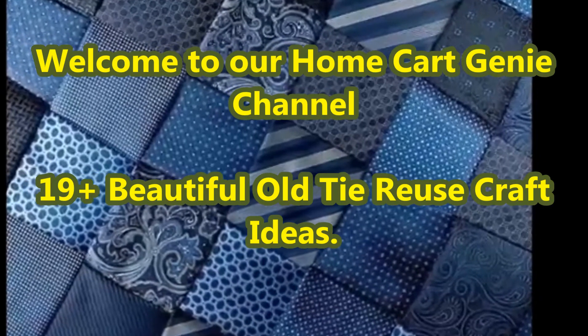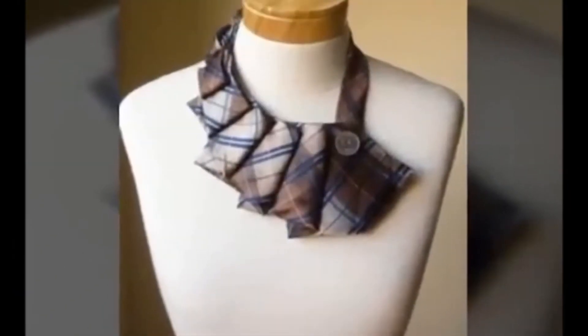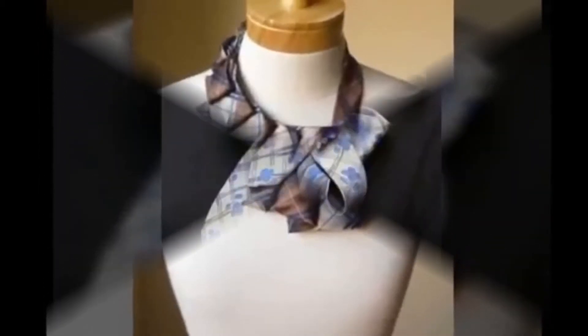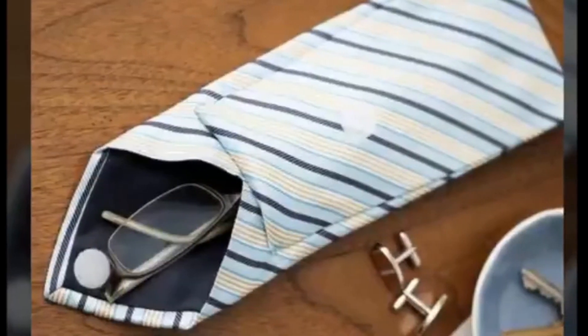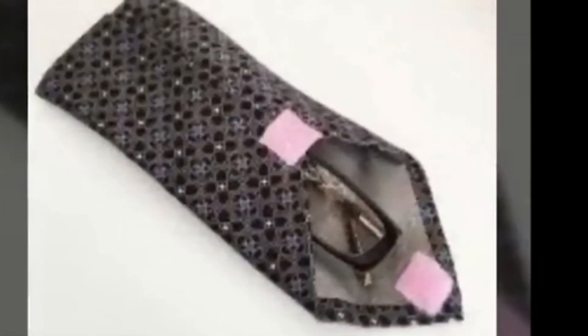Dear viewers, welcome to our Home Card Genie Channel. In today's video we are going to present 19 Plus Beautiful Old Tie Reuse Craft Ideas. You know all those neckties you've bought for your dad or husband over the years.